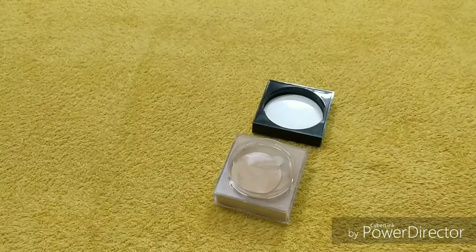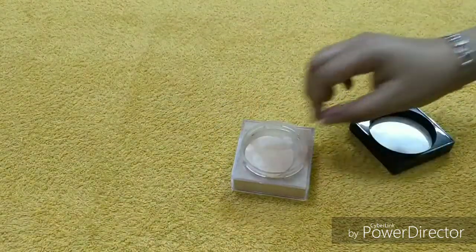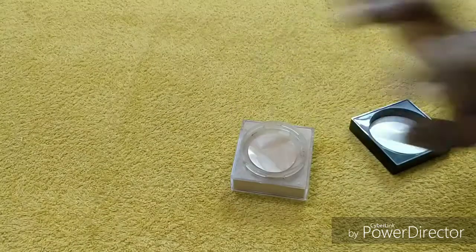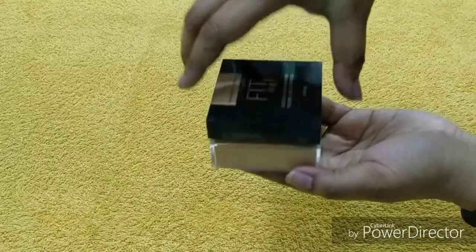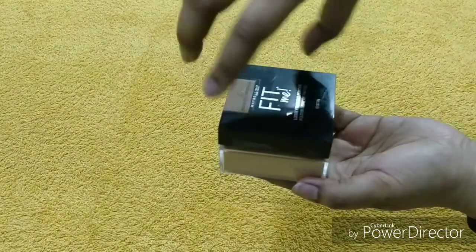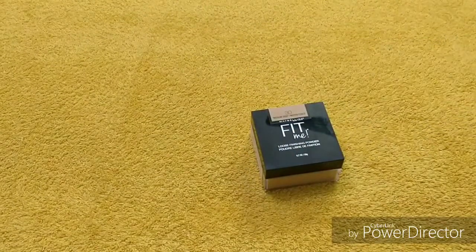Now I will show you how to close it. You just keep this sticker over here — that's it — and then you just place this compartment back and that's it. Nothing complicated — very easy.